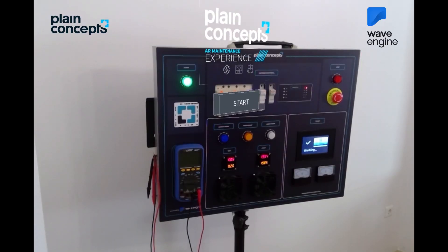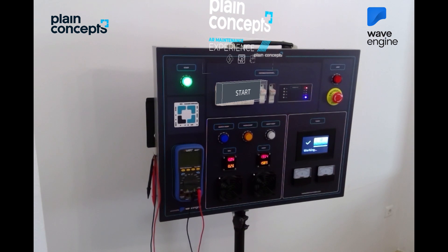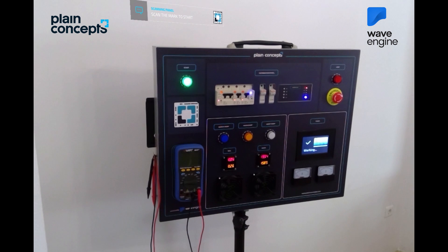Welcome to the Maintenance AR Experience. Make sure you follow the steps carefully until the end. To begin the experience, look for the mark on the panel and scan it.